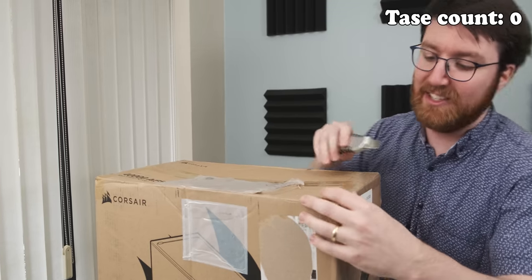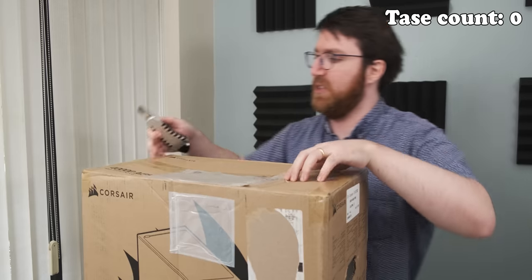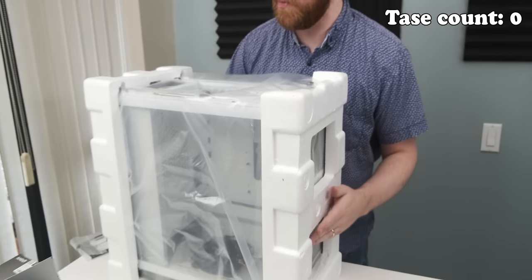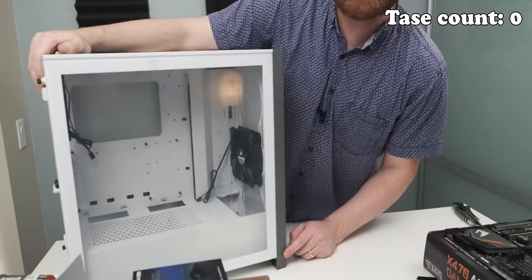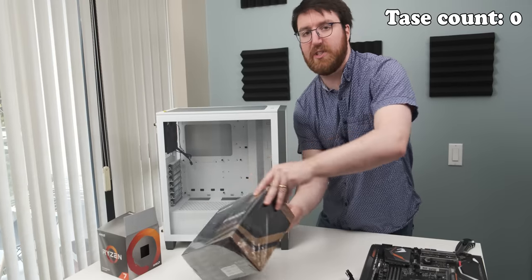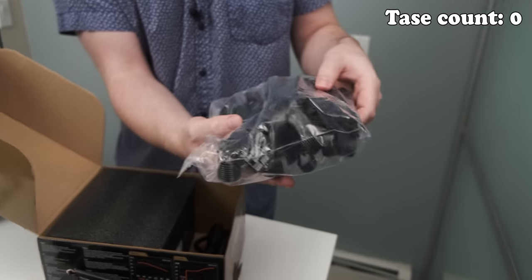The box that this case is in looks like it suffered at the hands of a UPS driver who was having a real terrible day. Hopefully the actual case is fine. We've got some definite foam damage, but it looks like the packaging kind of did its job. That looks like it's going to be a really easy case to build in. Having you film me making the video is making me super nervous. You've got some pretty nice looking cables in there, so you're not going to be too desperately in need of sleeve cables.